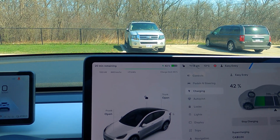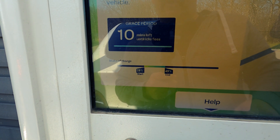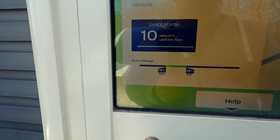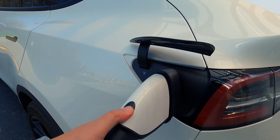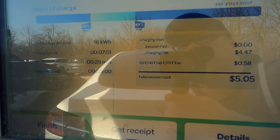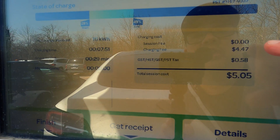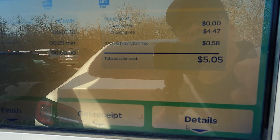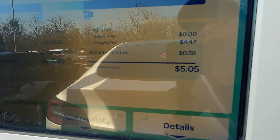We started at 28% and went to 49%, so we added about 20–21% of charge in roughly 10 minutes. The session summary shows a charge time of almost 8 minutes, total energy delivered of 16 kilowatt-hours, and with HST and charging fees the total came to $5.05. So five bucks got us 16 kWh and 21% — pretty good.